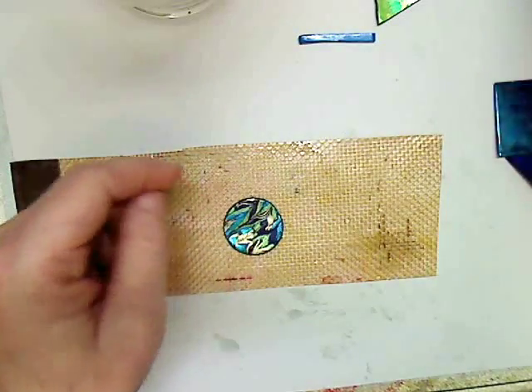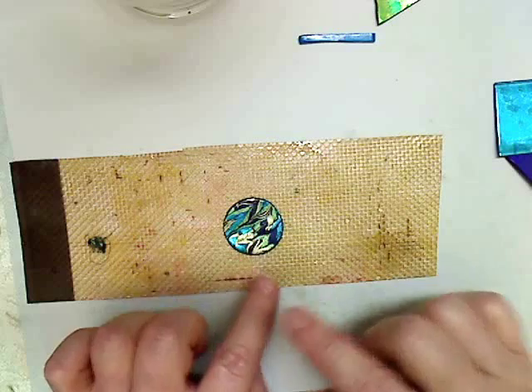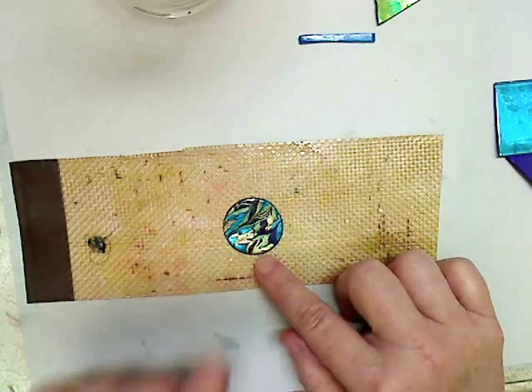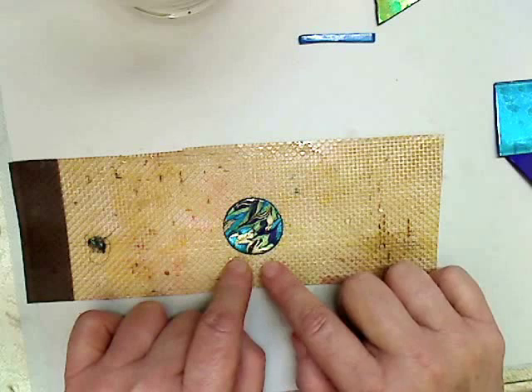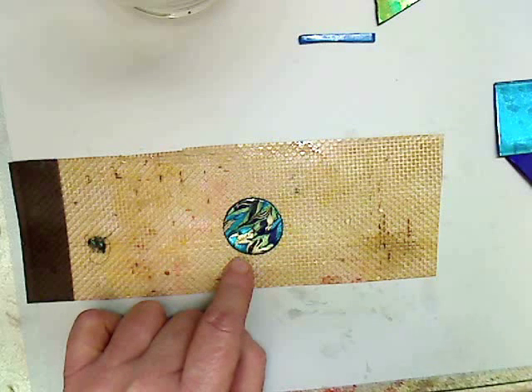This is the piece that we want. From this point, if you want it to be a little more shiny or dimensional, you could add two-part epoxy to the top and let it cure for 24 hours. You could also use diamond glaze or glossy accents and let that dry, or you could just put a clear coat of fingernail polish on it to make it nice and glossy.